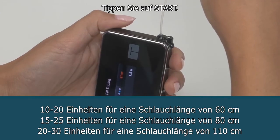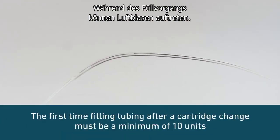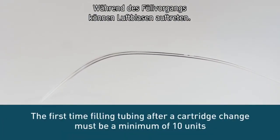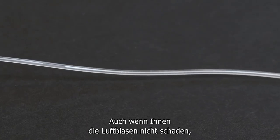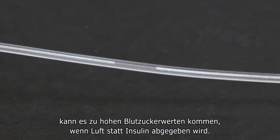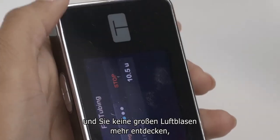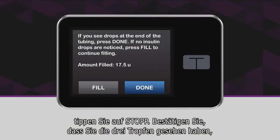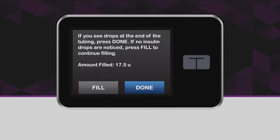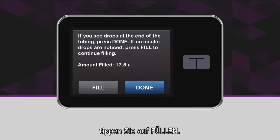Now tap Start to fill your tubing. Your pump will beep periodically to let you know that it's filling the tubing. As the tubing fills, you may notice some small air bubbles in the first few inches of insulin — very tiny ones aren't a concern, but anything larger should be pumped out. Even though air bubbles themselves will not harm you, there could be a risk of high blood sugar if air is infused in place of insulin. Once you notice three drops come out of the end of the tubing and you're satisfied that there are no large air bubbles, tap Stop. Your pump will ask you to confirm that you saw drops — if you saw drops, tap Done; if you stopped before you saw drops, tap Fill to continue.